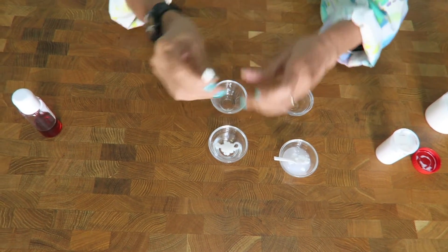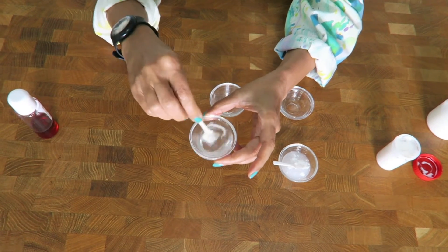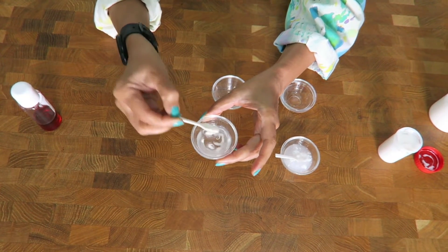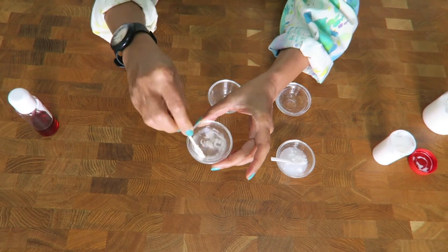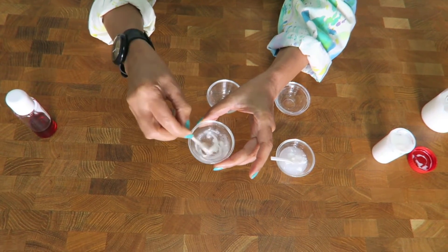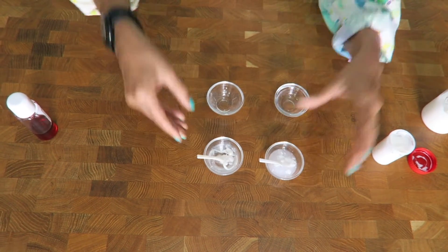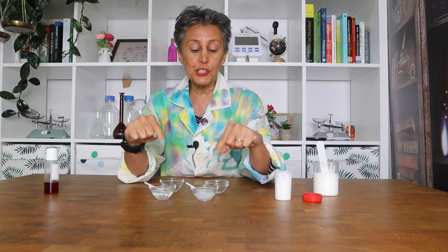The oil-in-water emulsion disappears into the water — not complete dissolution, but it blends with water. When I try to blend the water-in-oil emulsion with water, they don't like each other at all and it doesn't blend. It is quite obvious this is a water-in-oil emulsion whereas the other is an oil-in-water emulsion. This shows there is no way you can measure and adjust the pH of a water-in-oil emulsion once the emulsion is made — keep that in mind.